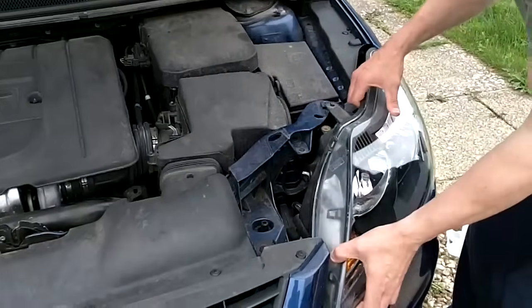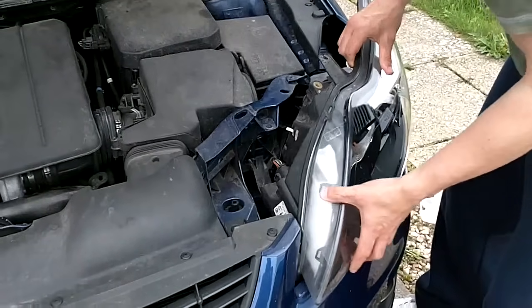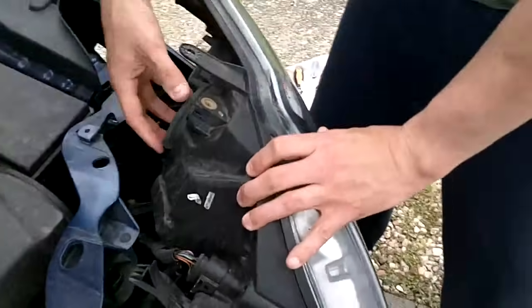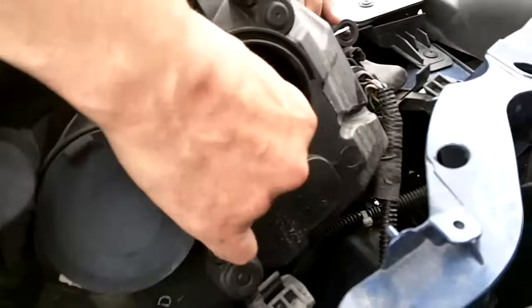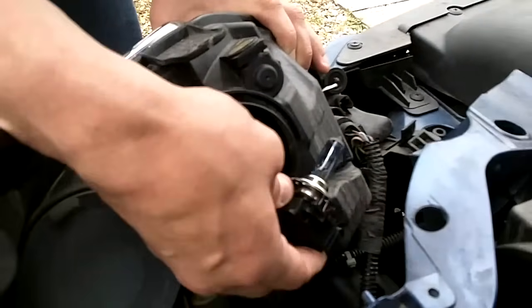If you carefully lift this, just watch not to pull the leads off. Take this rubber bit out — this bit here — just give it a wee wiggle. And that's the whole bulb, just come out.